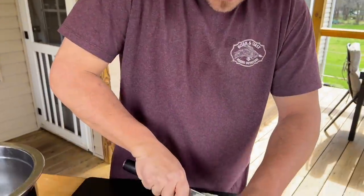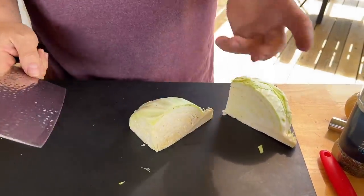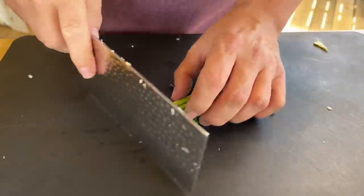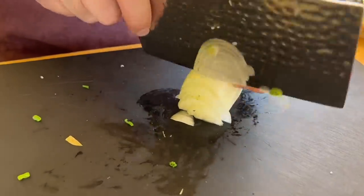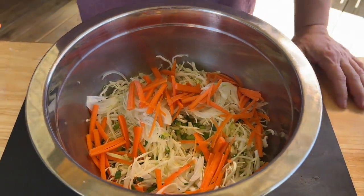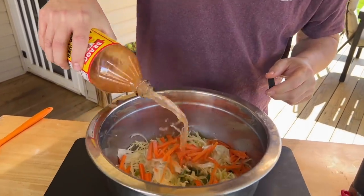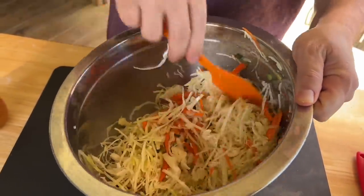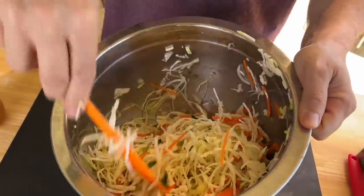Obviously you guys can use store-bought pre-shredded cabbage. We had this for other ideas so I'm just going to use this. Quick recap: we've done cabbage, onion, green onion, and carrot. Sometimes I like to throw a fresh apple in there — that's up to you. I'm just eyeballing everything. There's a certain tang and sweetness I want in the back of my mouth. I don't like my coleslaw too mayonnaise-heavy — I don't mind putting mayo in it, but I don't like it super thick.